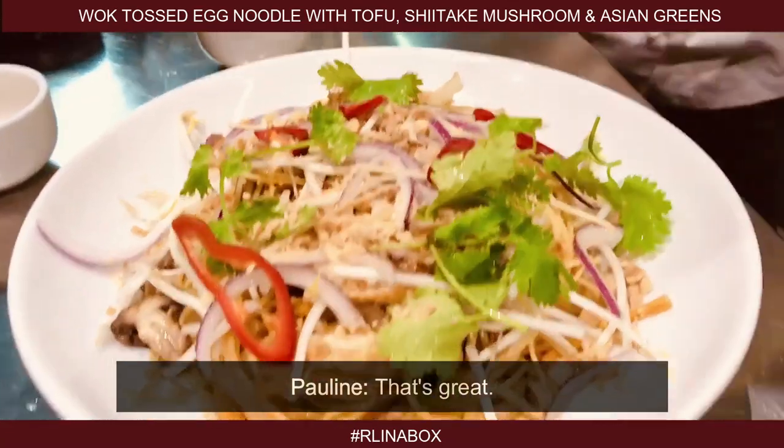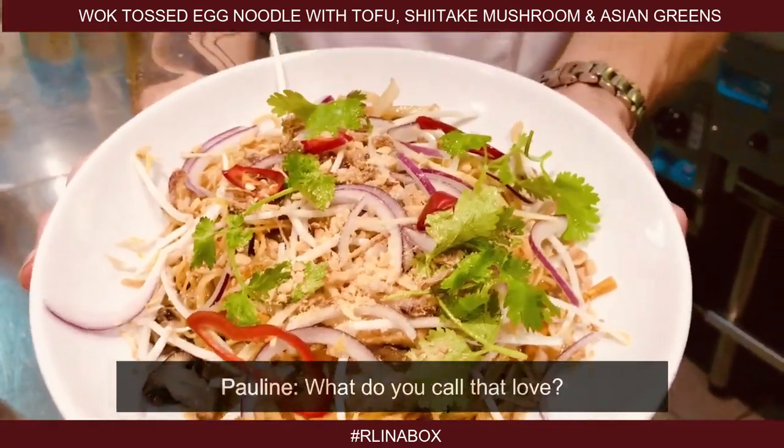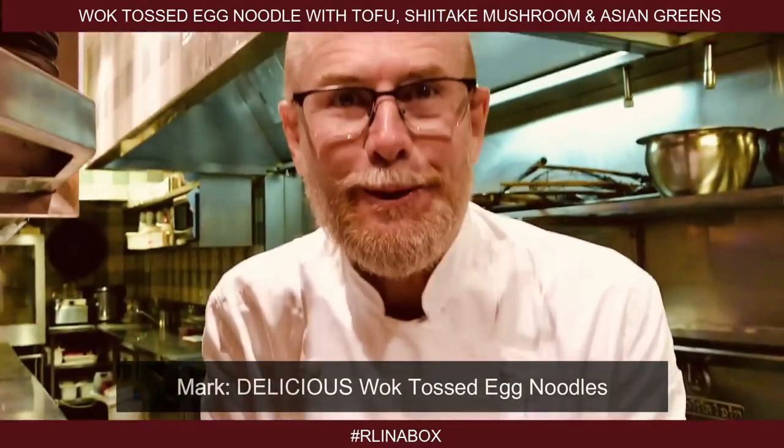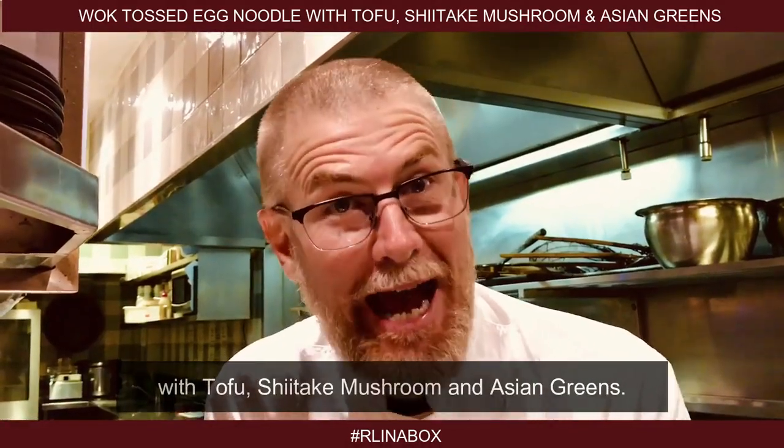Looks fantastic. There you are — what do you call that? Delicious! Wok toss egg noodles with tofu, shiitake mushroom and Asian greens.